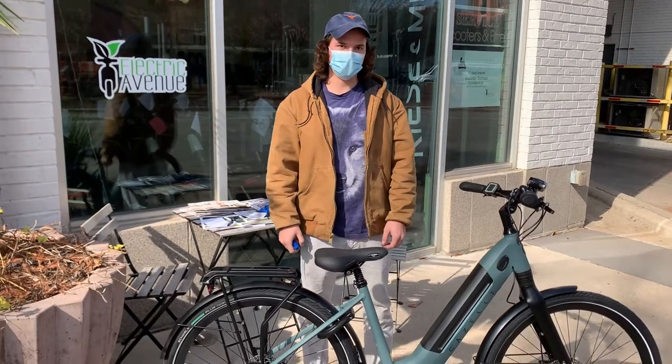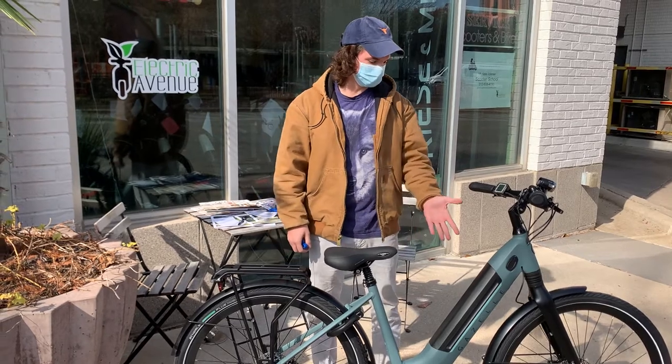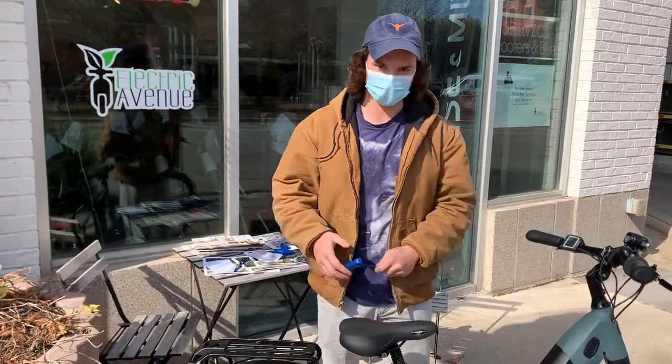Hi, I'm Clay with Electric Avenue, and today I'm going to be showing you how to adjust the seat on your Gazelle Ultimate C8. All you need is a 5 millimeter Allen key.